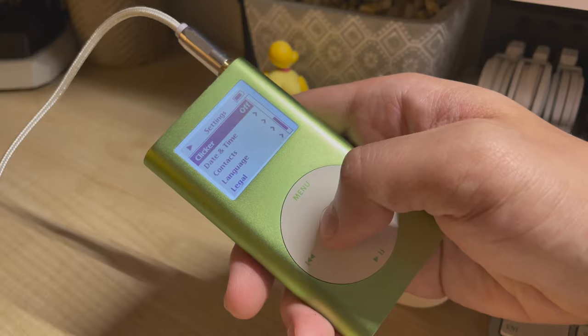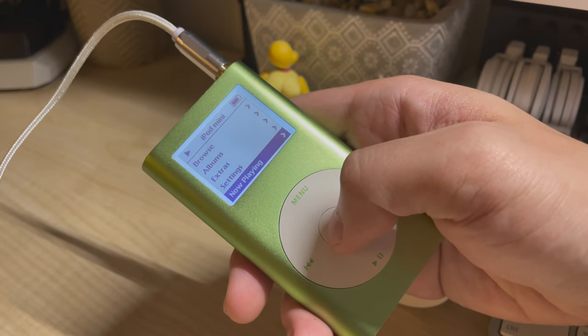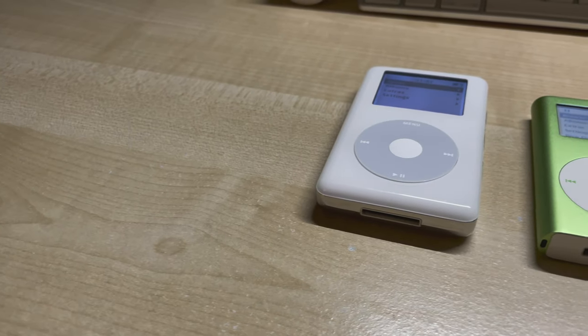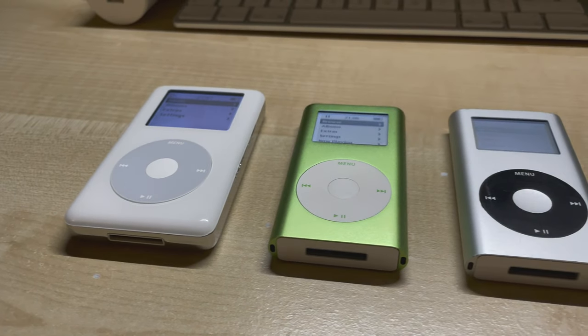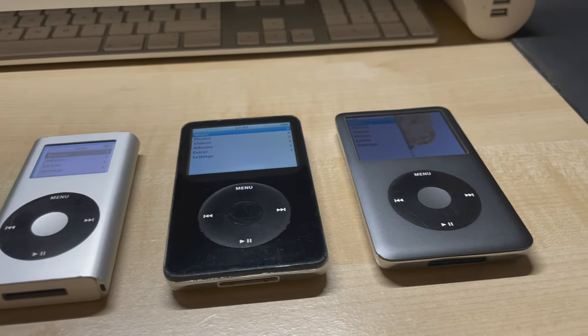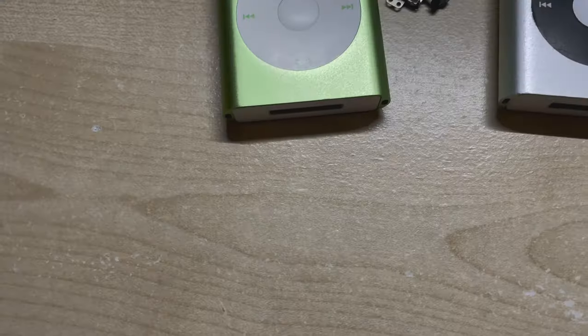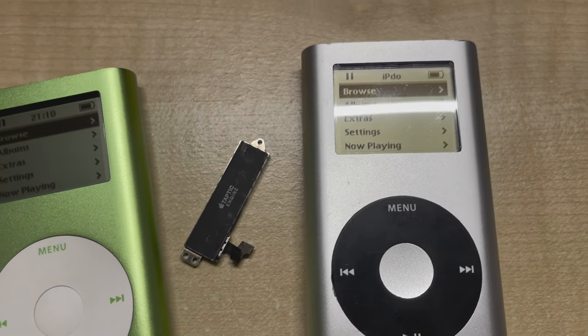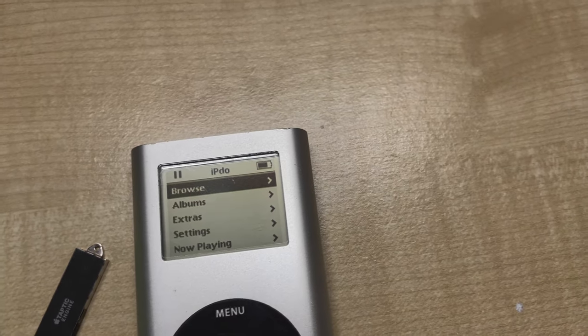We now have a flash modded iPod Mini with a brand new battery and Taptic Engine. Because of the all-metal body the haptic feedback actually carries much better than the fourth generation. So we've done the fourth generation and the Mini — that leaves the iPod fifth, sixth and seventh generation and we will be going through them all in the next video. I would also like to thank the members of the iPod Modding and iPod Hogwarts Discord servers for their time and feedback while making this video.